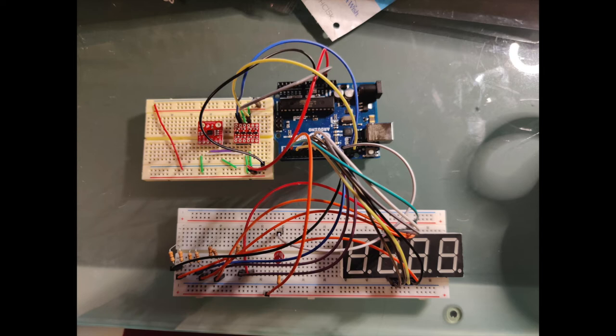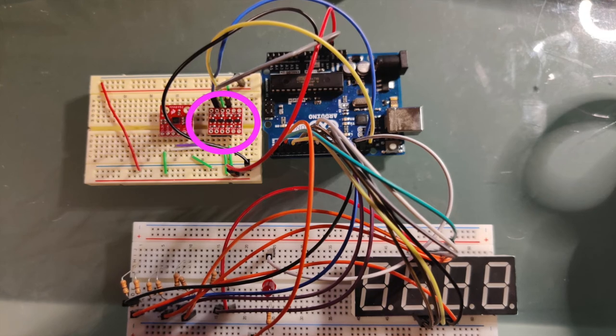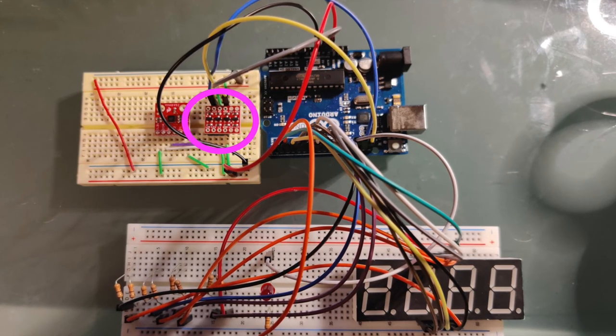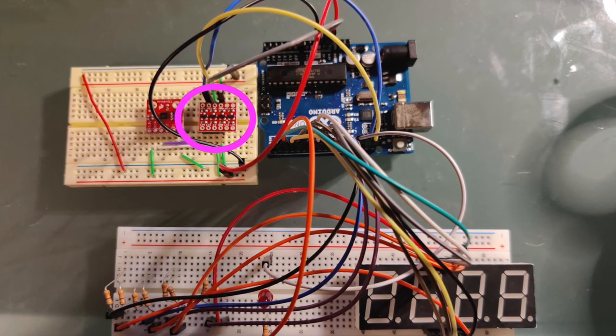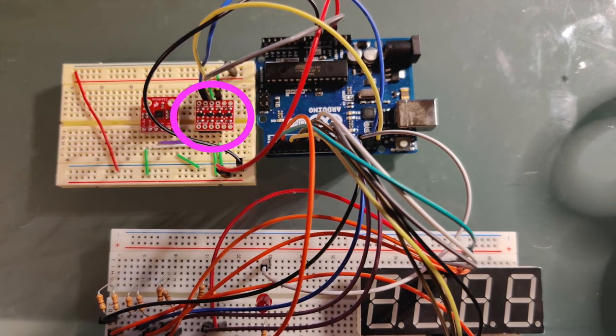This setup looks pretty similar to the force sensor setup — we still have the seven-segment display wired up the same way to the Arduino. The difference is we're using an accelerometer instead of a force sensor. There are two new devices here: the one on the left is the accelerometer, which detects the rate of change of position of the device, and the one on the right is the level shifter, which is used to change the voltage from the Arduino so that it can work with the accelerometer. From a user perspective, an advantage of this device over the force sensor is that you just have to hit the bag anywhere — you don't have to hit a specific spot. Also, you're not hitting an actual device, so it's a little more durable. It's also much better at detecting the force with which the bag is hit, as opposed to the force sensor, which gave back somewhat random readings.